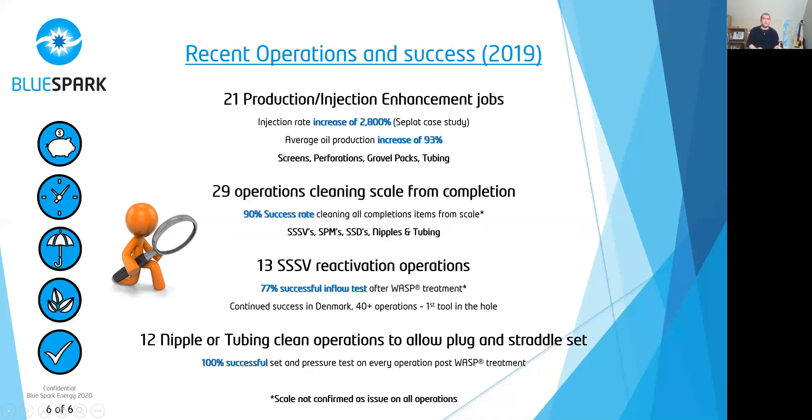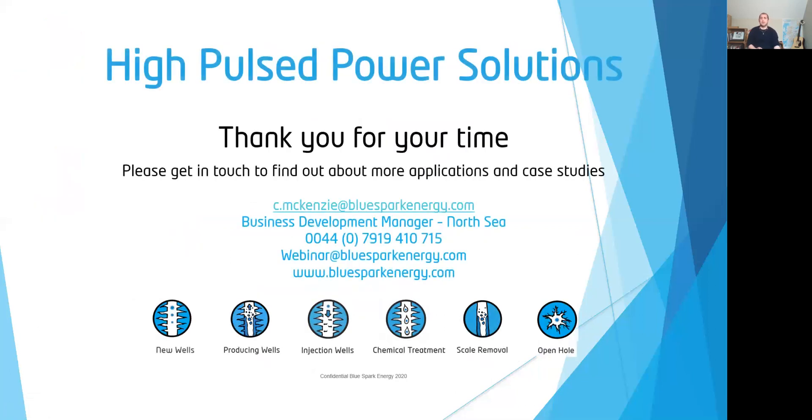I'd like to thank you for your time. If you've got any questions on this case study, any other applications, or other case studies, please get in touch at the details shown or get in touch with me directly.